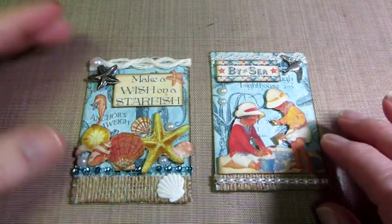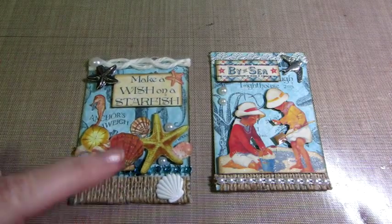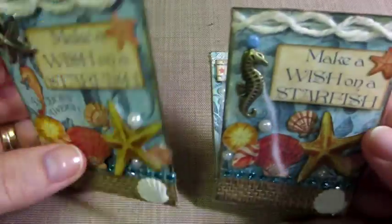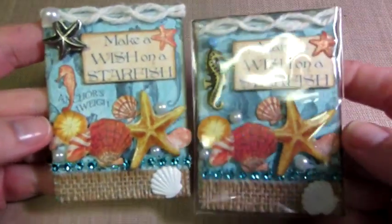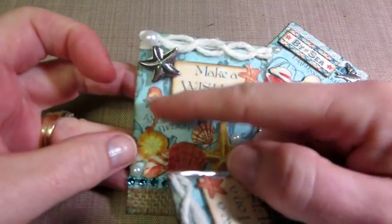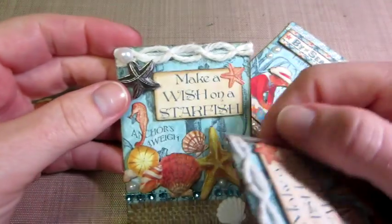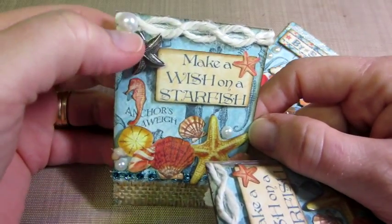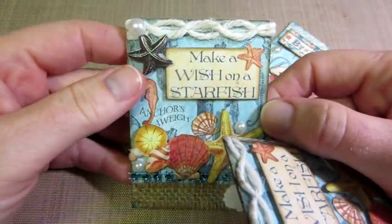So let me show you what I did with By the Sea. These two — this one I made for Audrey. I fussy cut a seahorse and put it here, and then I had a starfish, because it says 'make a wish on a starfish,' but it's broken.